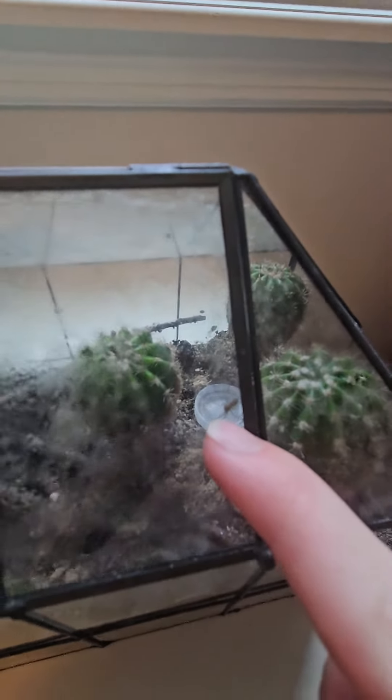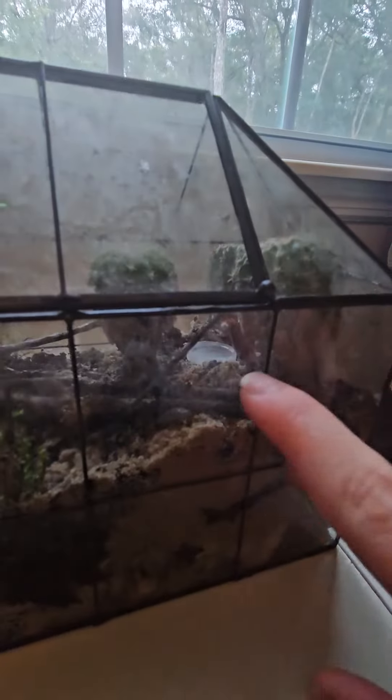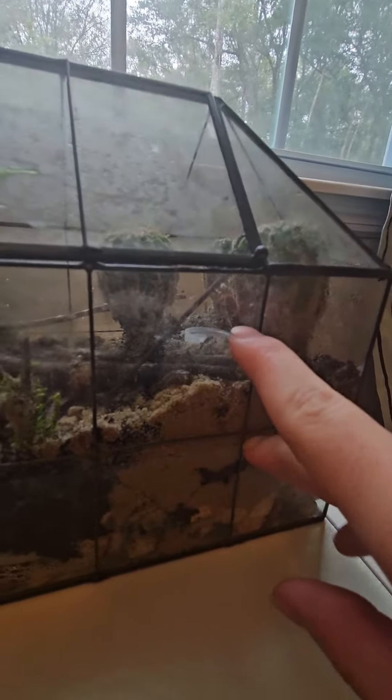So right here, you can probably see a spider. And then down here, you can hopefully see the cockroach.